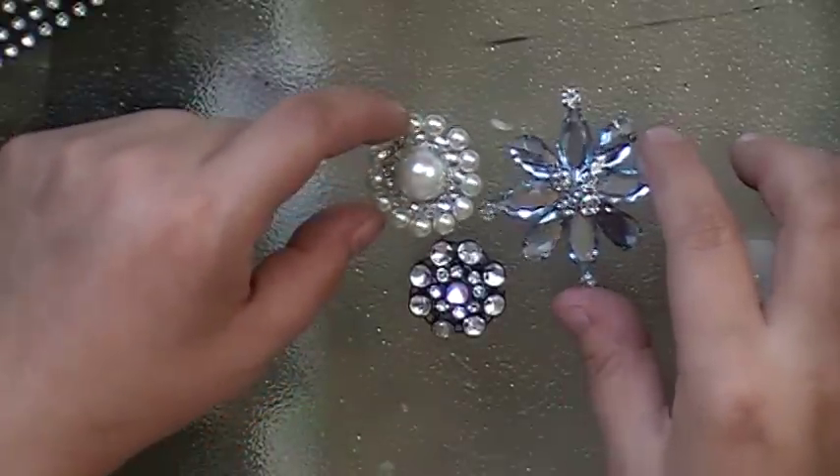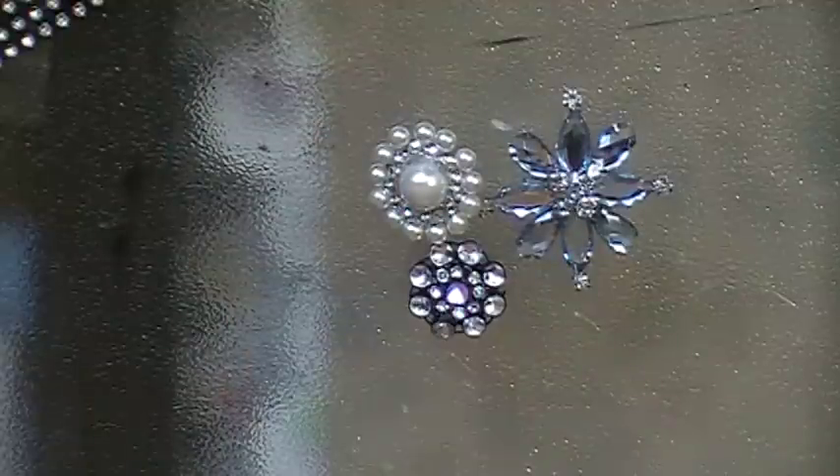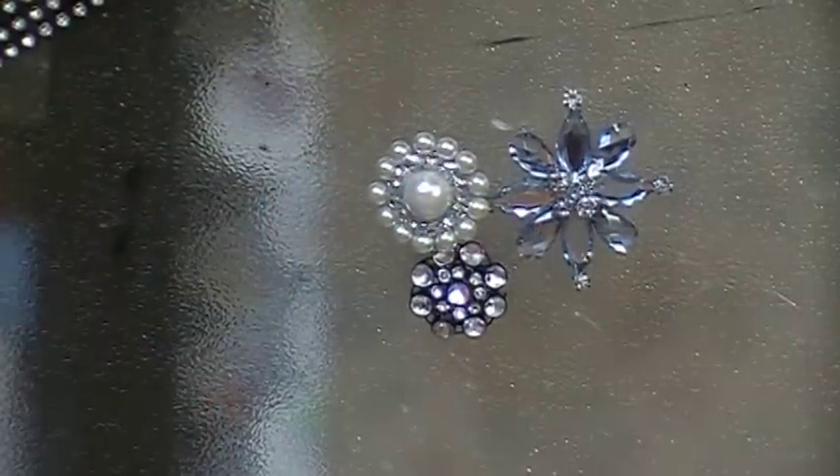So there are three different ways to make vintage-looking brooches for your projects or anything you want to use them for. They're just beautiful — they make beautiful embellishments and are very easy to make. Thanks for watching, love you all, bye!